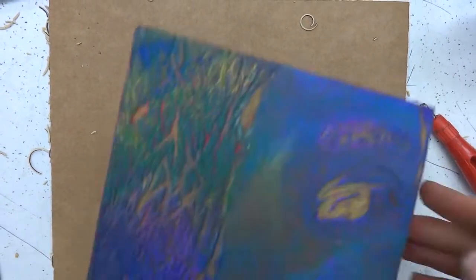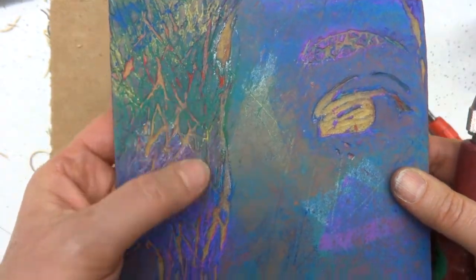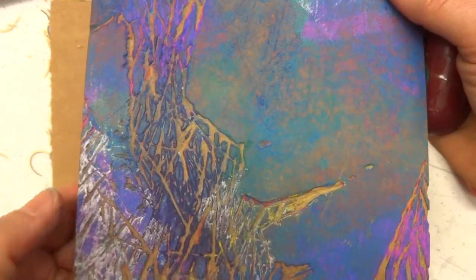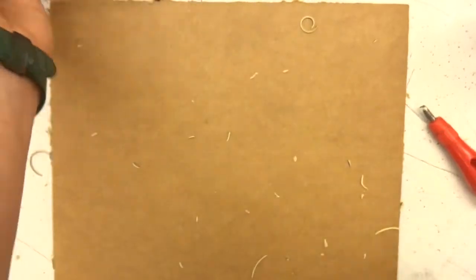When we mix textures, like here, we can create an emotion. This looks like kind of an angry hair. This part right here I can tell was the V-shape gouge, but some of the other marks, such as that, were clearly the U-shape gouge.